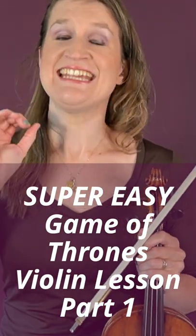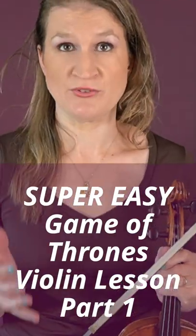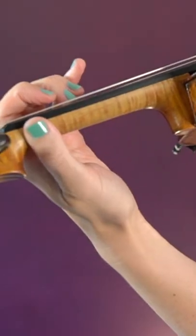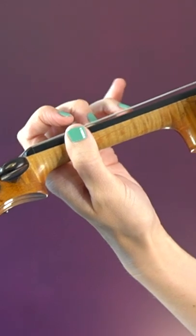Hi guys, this is the easiest violin tutorial out there on the Game of Thrones theme. Open E string, open A string, two short notes C-D with the second and third finger. Repeat the pattern four times.